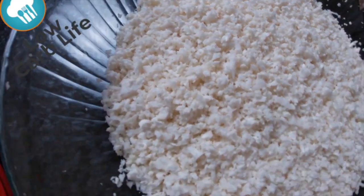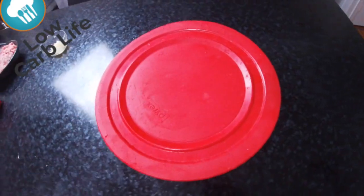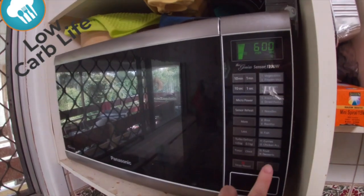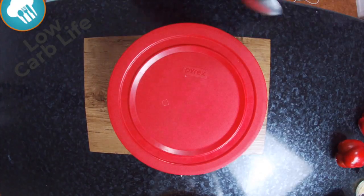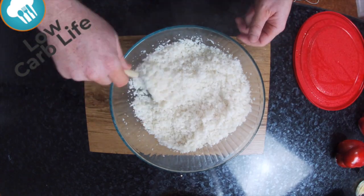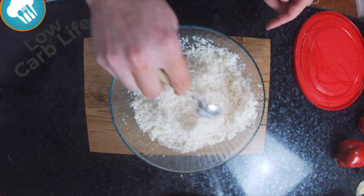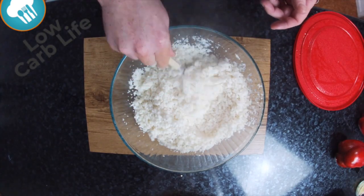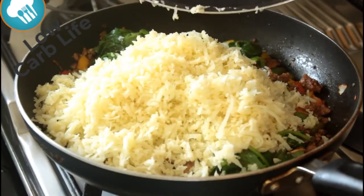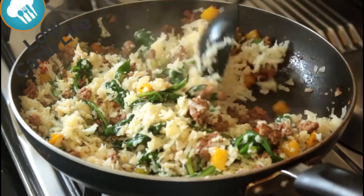Anyway, look at the consistency of that — turned out quite well. We're going to put it in the microwave for six minutes. Don't put any water in — let it do its own thing, there's plenty of moisture in the cauliflower itself so it'll steam itself. If you don't, you'll end up with mushy rice and no one likes mushy rice. See how much steam's coming out — give it a nice stir. It's honestly the most fluffy stuff in the world. Now time to put the cauliflower rice into the pan with everything else and give it a hell of a stir around.